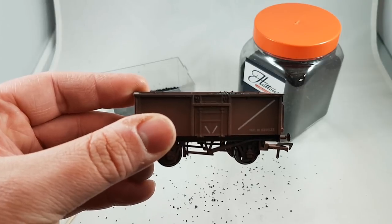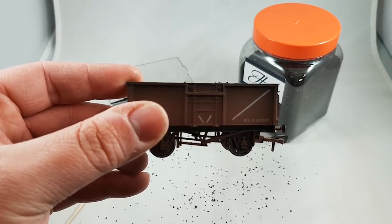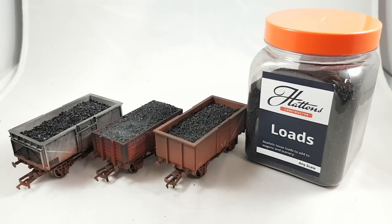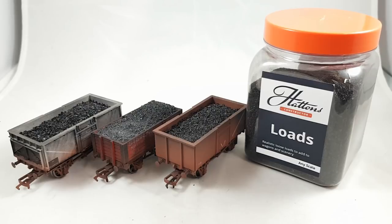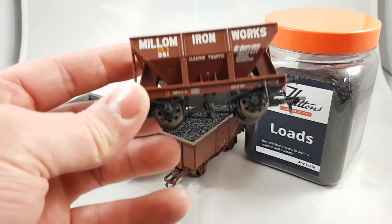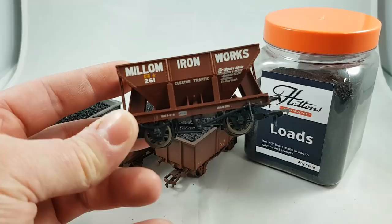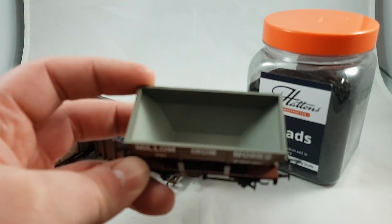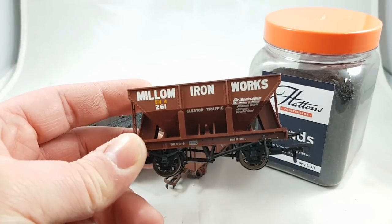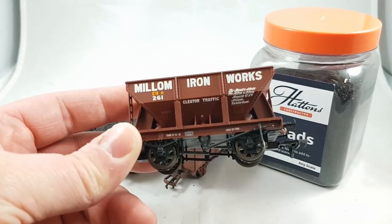I've gone on to the rest of my coal wagons — these are all the ones with the plastic pre-moulds already in them. This is great because it literally takes a pinch of the coal load, and I think you'll agree they're ten times better now. A slightly different approach is needed if you've got other wagons, such as this Millem Ironworks hopper, because it doesn't have a plastic pre-load already in place. Luckily, Hattons do have the answer with their wagon load kit — that's what I'm going to show you now.